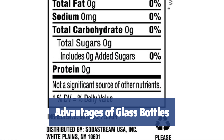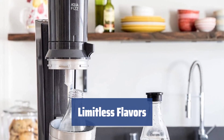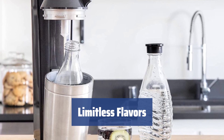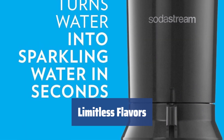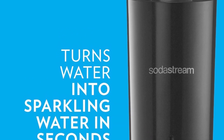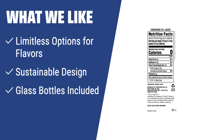Glass bottles are not only eco-friendly, but also improve the taste of your beverages and can be stored in the fridge for longer. The Aqua Fizz includes two glass bottles, so you won't need to buy anything else. The SodaStream Aqua Fizz offers limitless flavor options and comes with a 60L gas cylinder for making as much as 60L of delicious fizzy water. The SodaStream Aqua Fizz offers great value for the money, with its sustainable design and included glass bottles that give the beverage a better taste. With its limitless options for flavors, it's a great option for making delicious sparkling water at home.